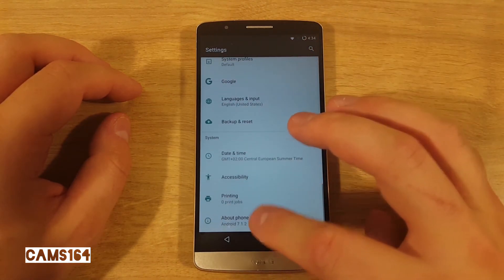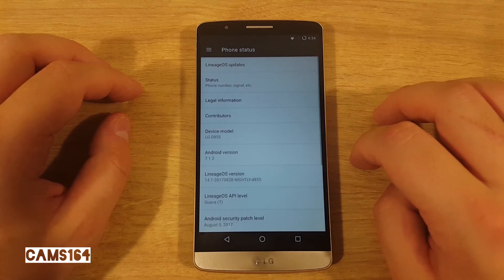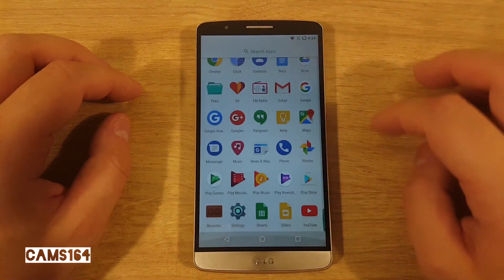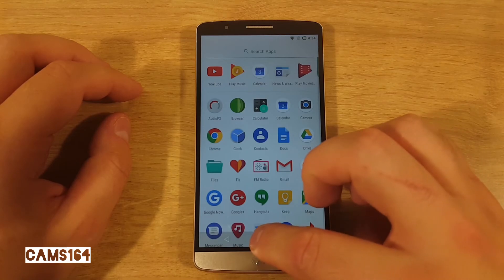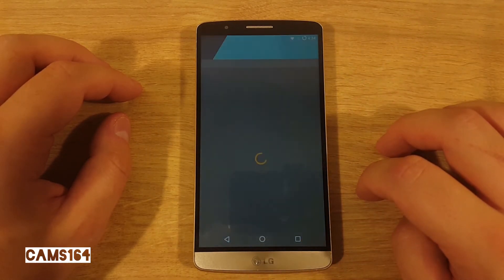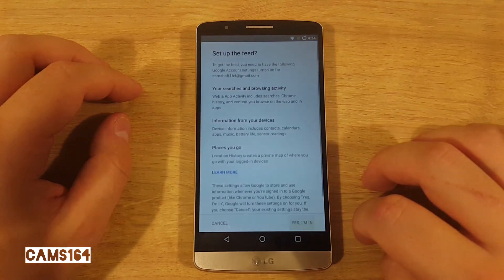In the settings you can find confirmation of the model number, Android version, LineageOS version, and security patch level. And that's all there is to it. Thanks for watching and stay subscribed for more stuff like this — until the next video, goodbye.